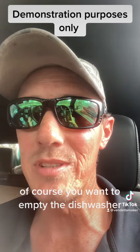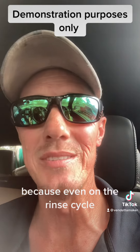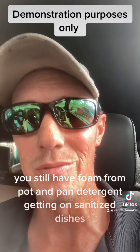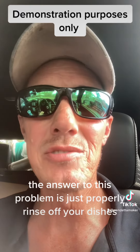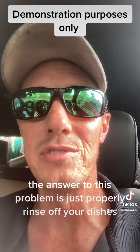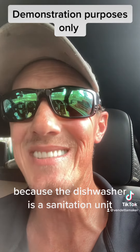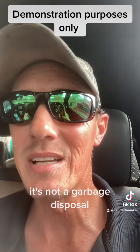If you want to empty the dishwasher, you don't want anything in there, because even on the rinse cycle you still have foam from pot and pan detergent getting on sanitized dishes. The answer to this problem is to properly rinse off your dishes before they go into the dishwasher, because the dishwasher is a sanitation unit — it's not a garbage disposal.